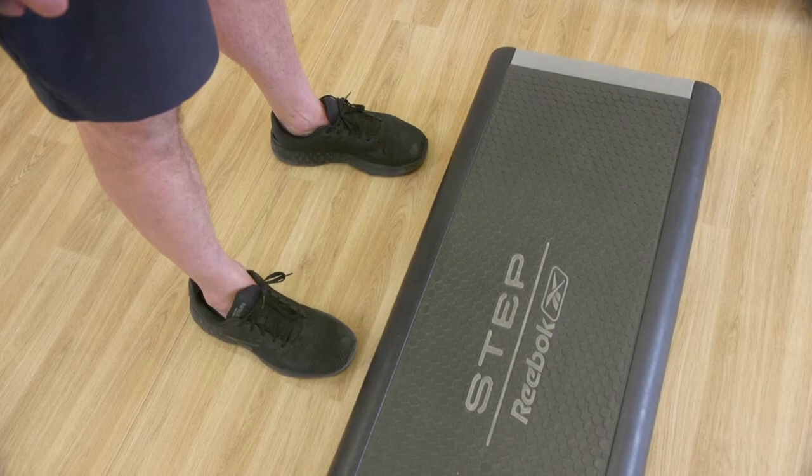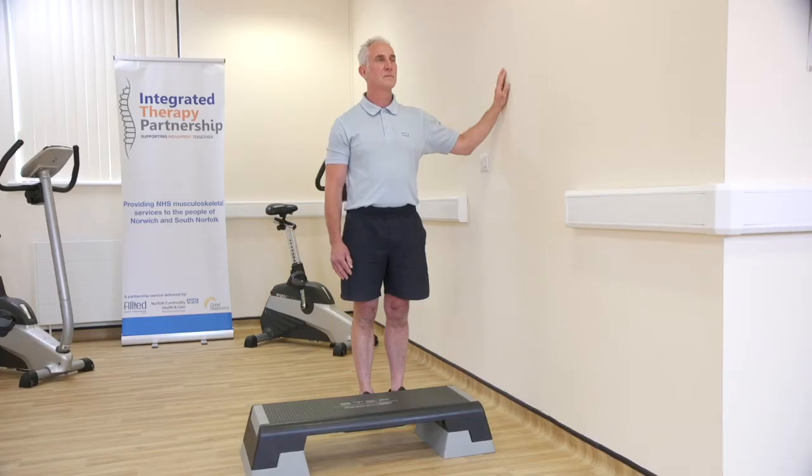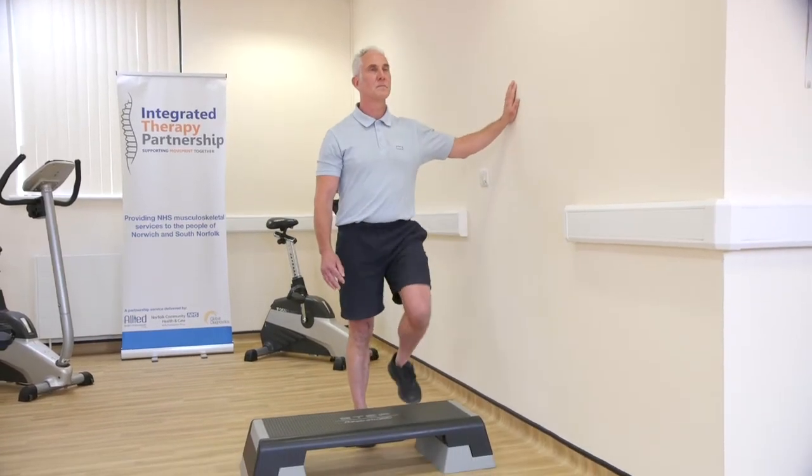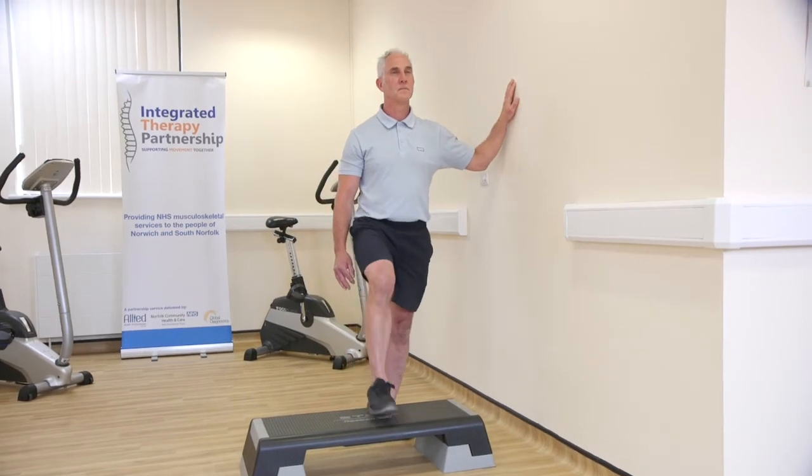Stand with feet shoulder width apart, facing a step and hold onto either a wall or a rail for support. Slowly step up and down, changing your leading leg each time. Repeat.